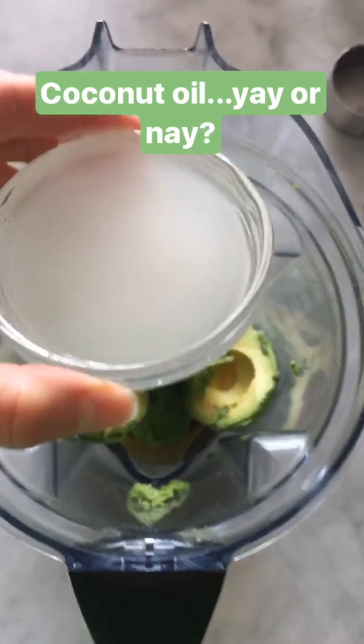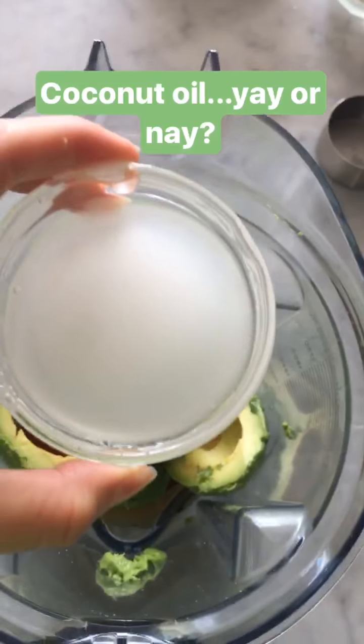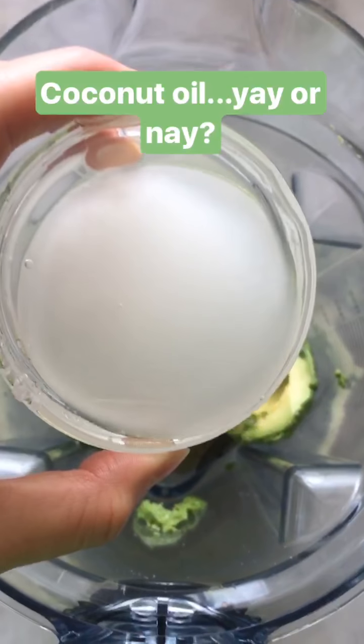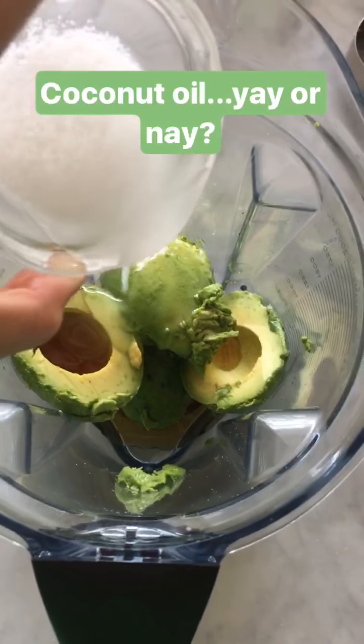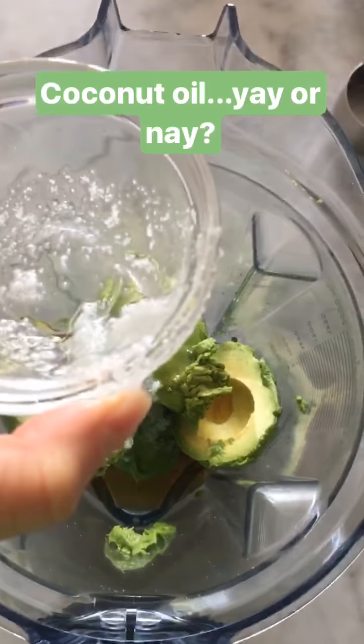Next we're going to add the coconut oil, which at room temperature is usually solid, but it's really hot in my apartment right now so I didn't even have to melt it. You can see the solid parts there. I want to talk to you a little bit about coconut oil — there's been some controversy in the health community as to whether or not coconut oil is actually good for you.